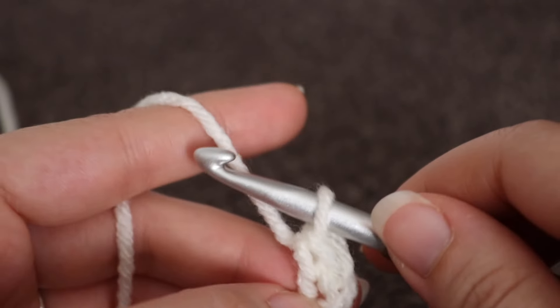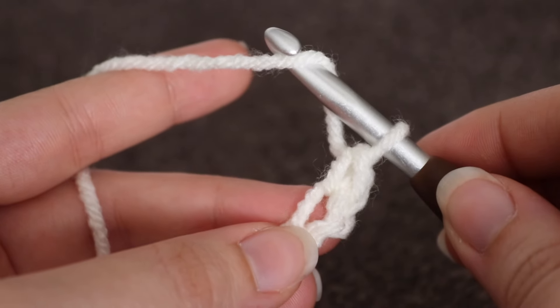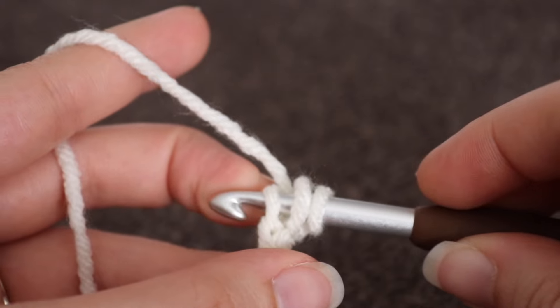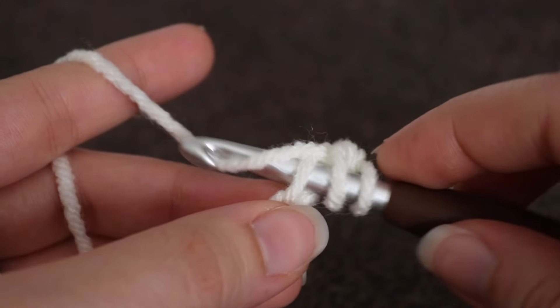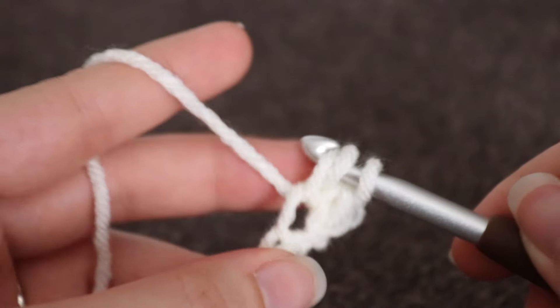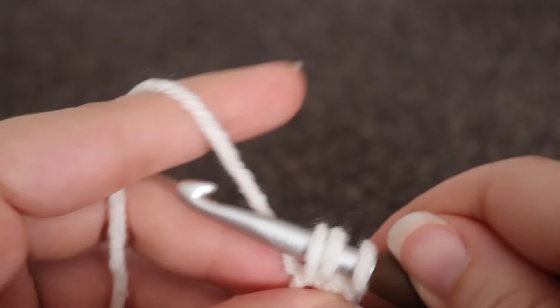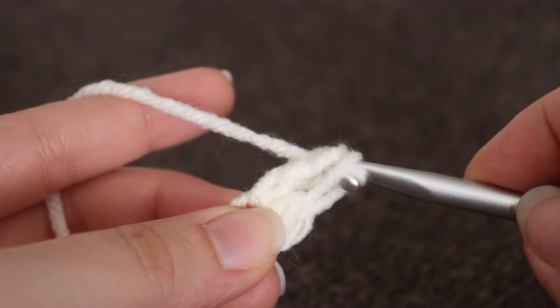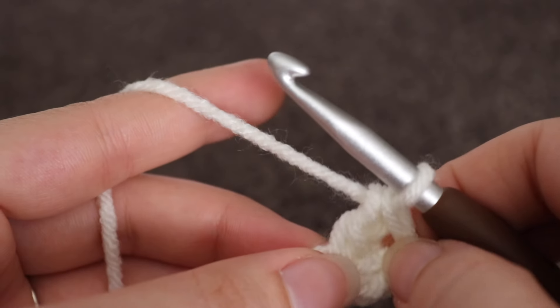To make a double crochet, you're going to yarn over your hook. Insert your hook into that same chain space, yarn over, pull up a loop. Three loops on your hook, yarn over, pull through two, yarn over, pull through two. And that is your double crochet.